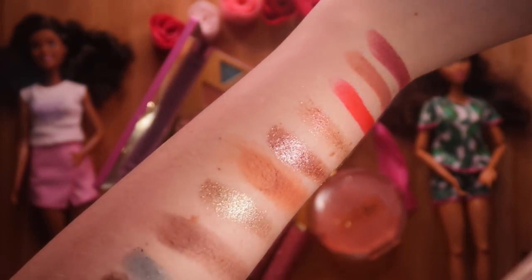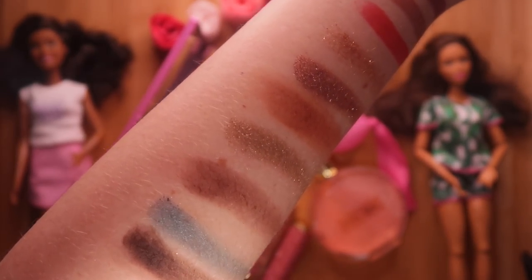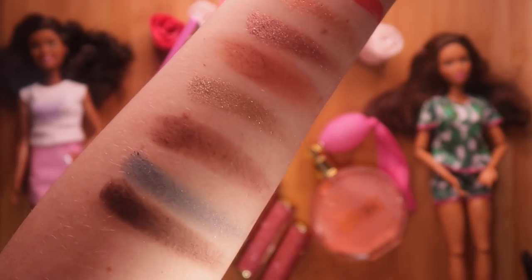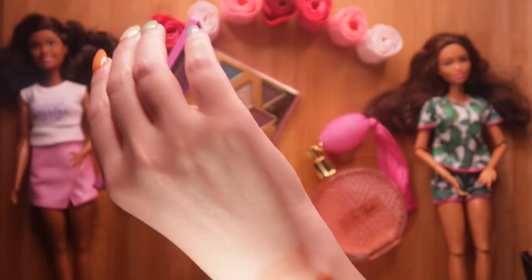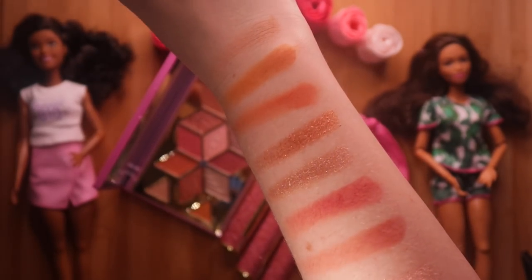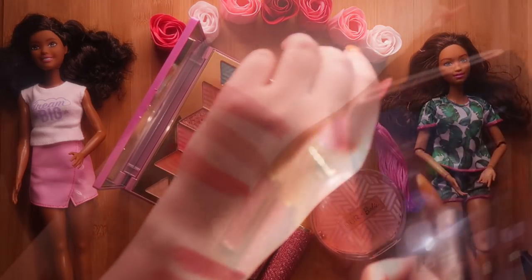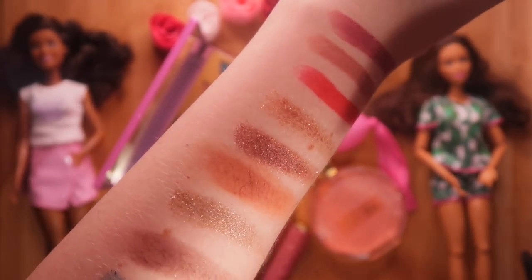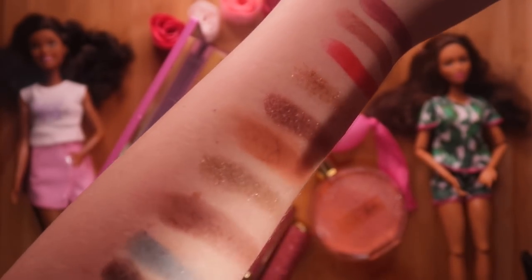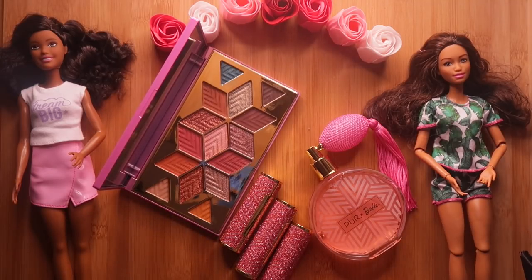Let's take a look at the swatches. You can see Barista Kin has a shimmer to it. Lots of oranges and browns — very much pumpkins and autumn leaves. Barbie dolls.